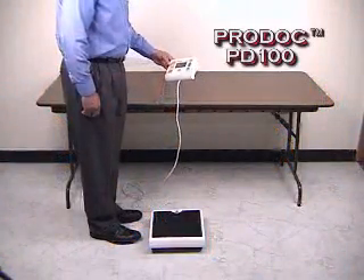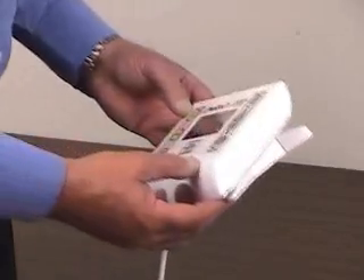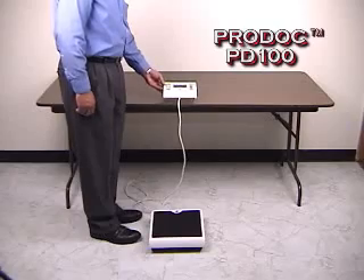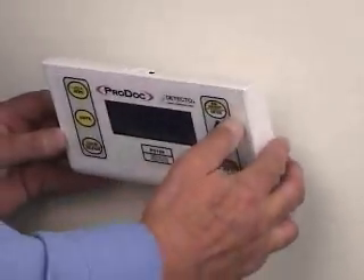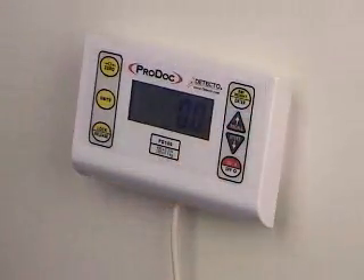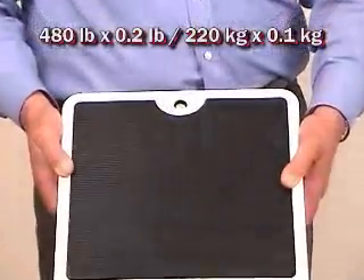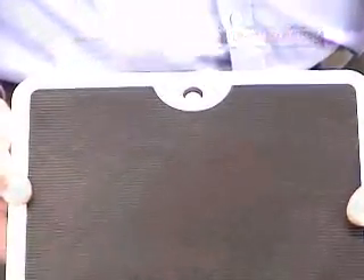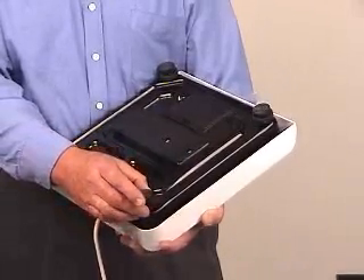The ProDoc model 100 incorporates modularity with a remote display that can include desk or wall mounting brackets for easy viewing. The extra large LCD display incorporates all the features you'll need to have medical grade accuracy. All of the ProDoc heavy duty bases will weigh up to 480 pounds, 220 kg capacity, with medical grade weight graduations of 2 tenths of a pound or 0.1 kg.